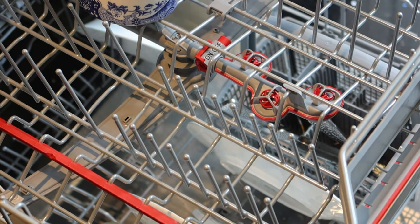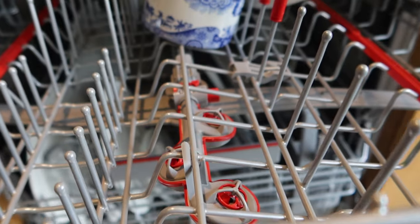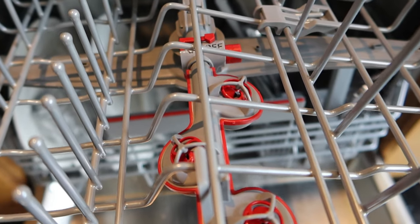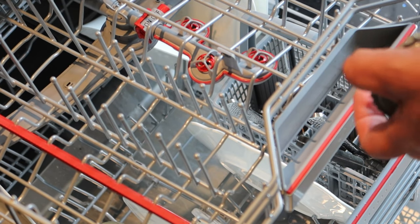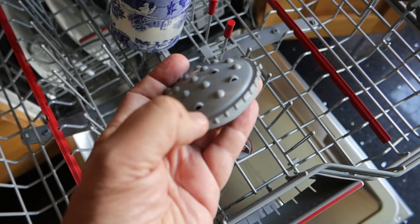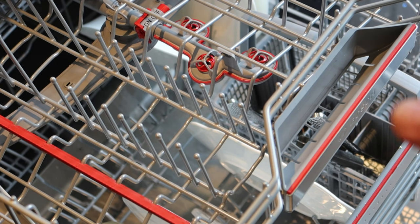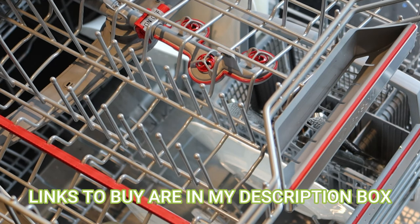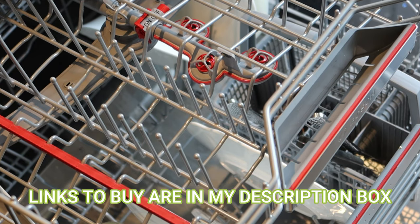Something else new: if you've got a particularly dirty pan or something you need a bit of help with, there's an extra little on/off switch and you've got these propeller-like jet turbines. If you select on, you can have those running flat out, or you can remove that altogether and just clip it on the back. The instructions are clear — I think it's for extreme cleaning, maybe after baking a Christmas dinner, but it's a useful extra feature.